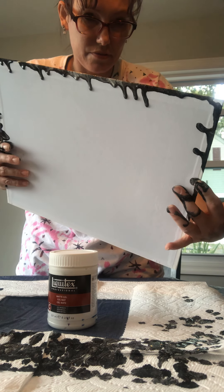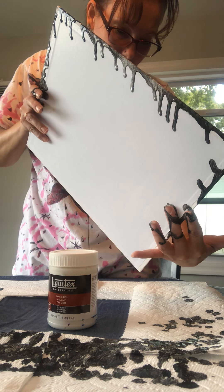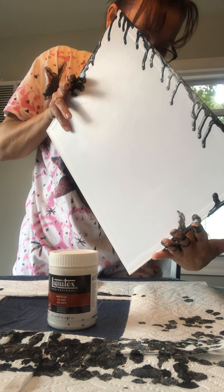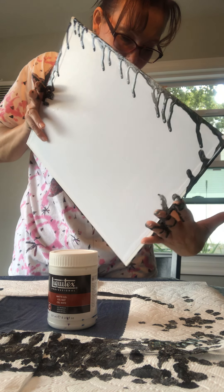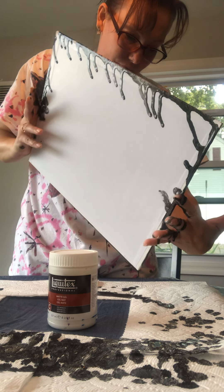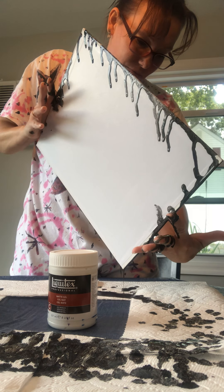Now I'm going to bring it this way to cover this end part. It's a little slow for my liking. I used the thin board just because it's my first time, so I didn't want to overdo it.